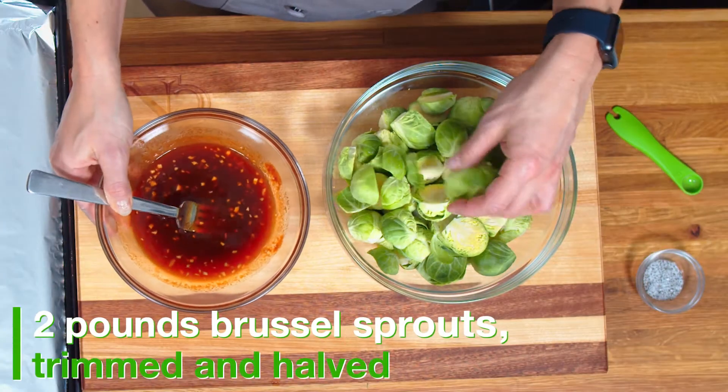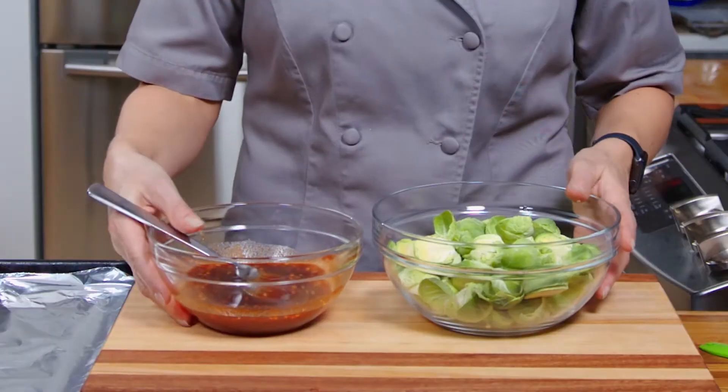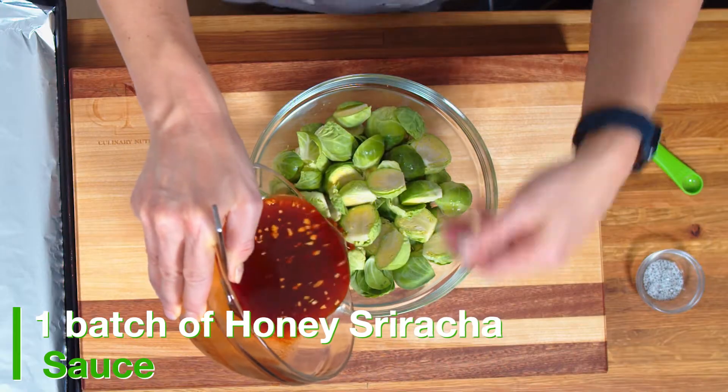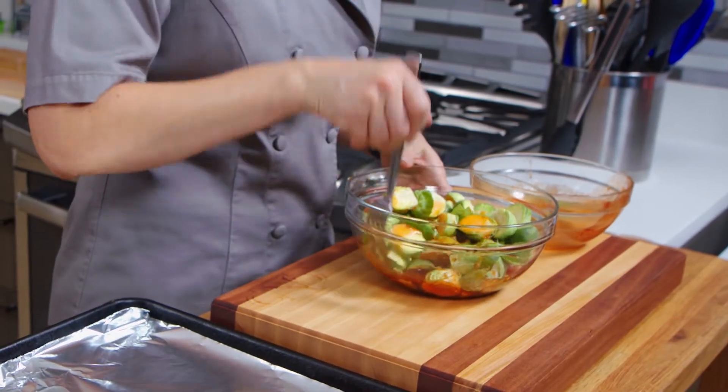I have a couple pounds of brussel sprouts here, and we have trimmed the bottom and cut them all in half. We're going to take this gorgeous sweet and spicy honey sriracha sauce, pour it over here, and then we're going to mix it all together.